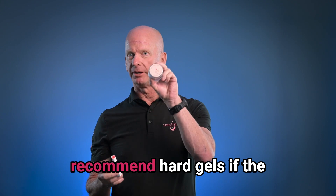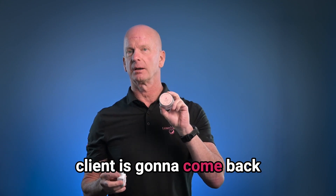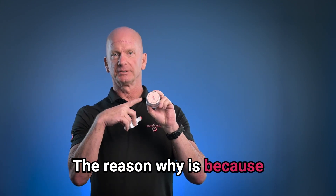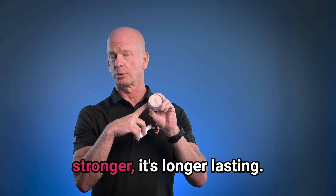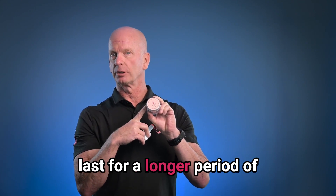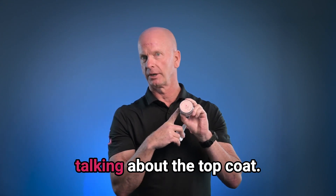Well, as a chemist, I recommend hard gels if the client is going to come back to you on a regular basis. The reason why is because this is more durable, it's stronger, it's longer lasting. Typically the gloss will last for a longer period of time as well, if you're talking about the top coat.